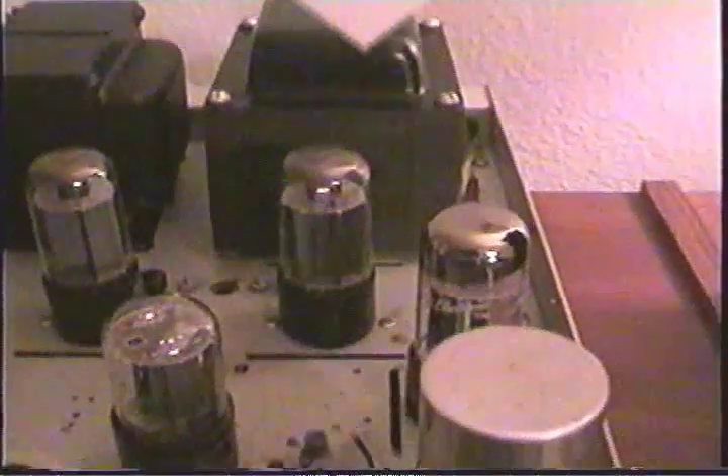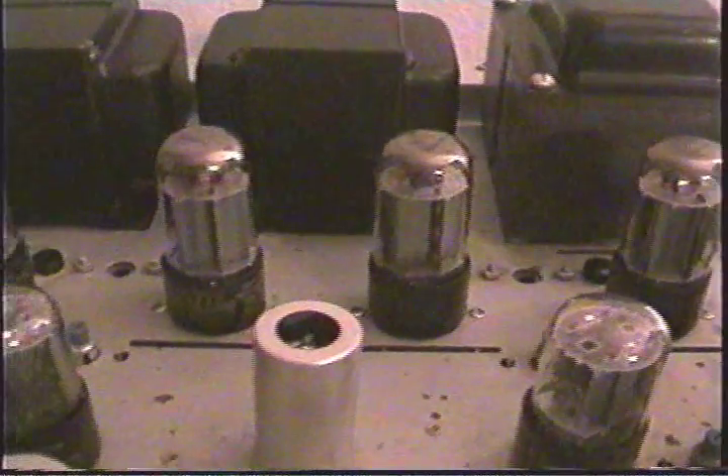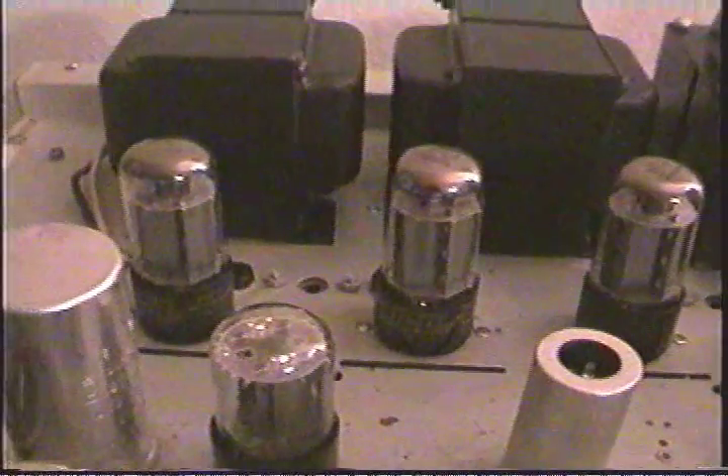I'll show you the inside of the amplifier. Just for the moment, I'll turn the lights off here in the room so you can better see the glow in the tubes. There's something really soothing about looking at tube filaments in the dark.